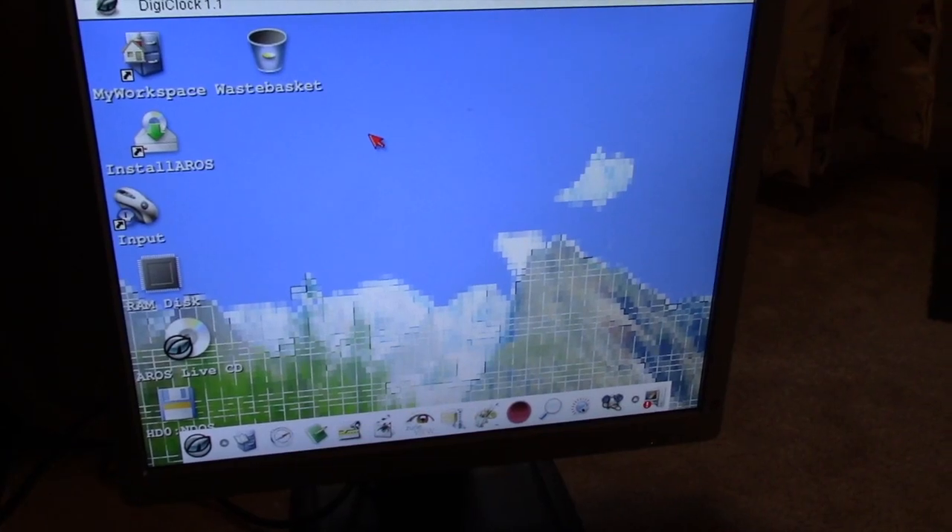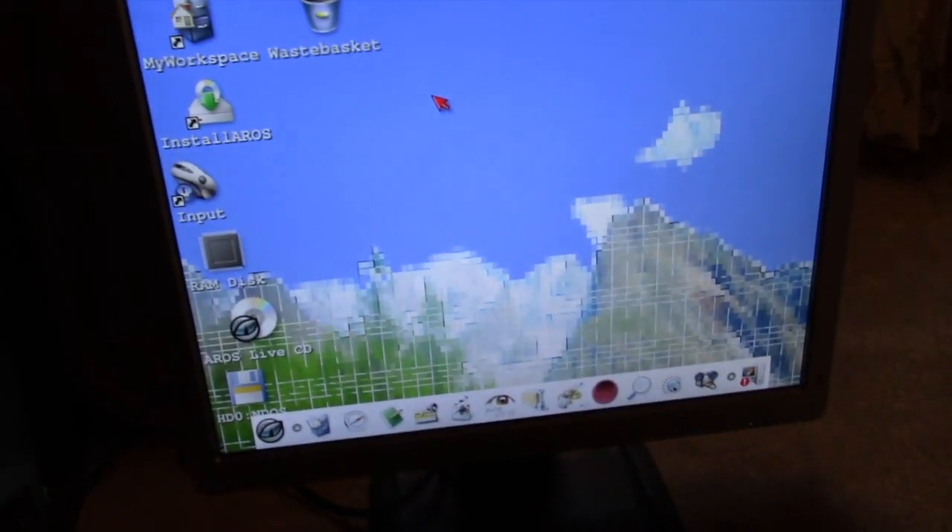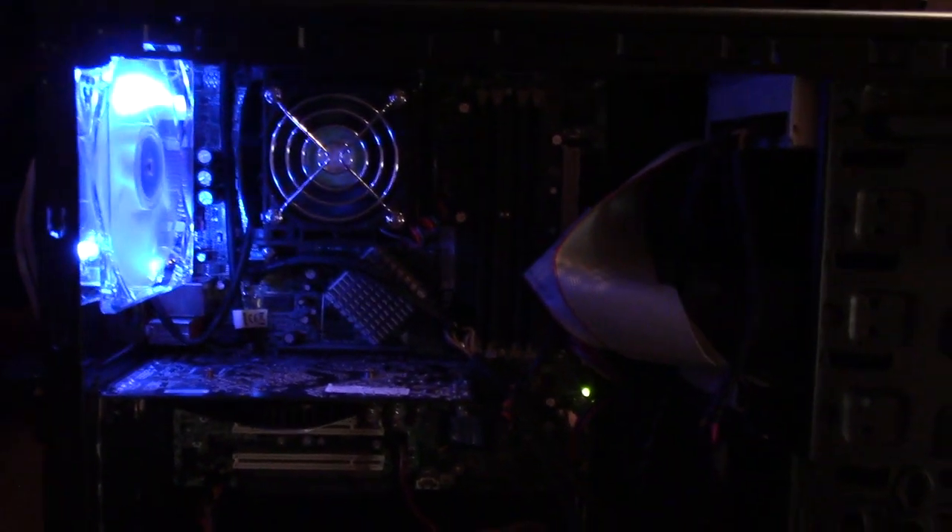Hi everybody, it's Chris, and today's project is this little tiny RGB build — this is a Thermaltake V300 Black Knight case.